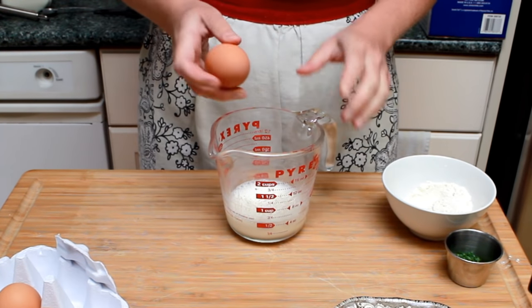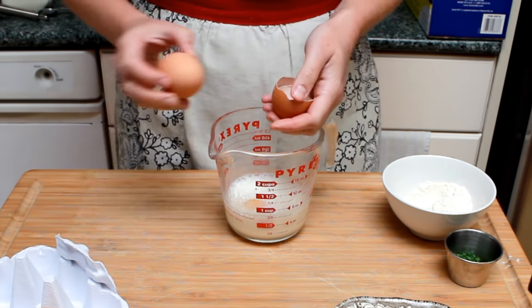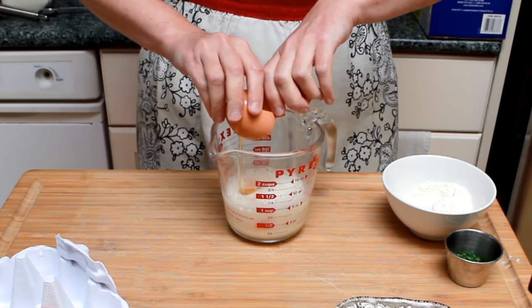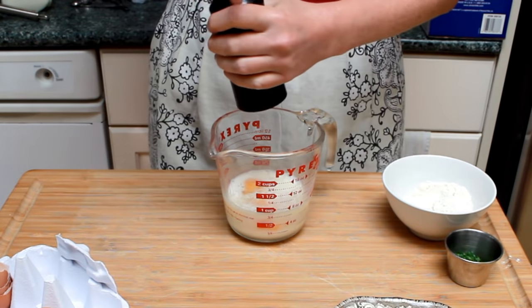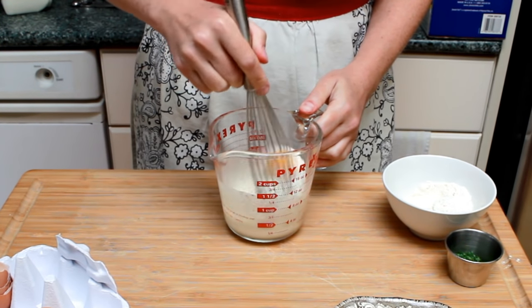Mix until absolutely no lumps remain, then add your eggs. If breaking eggs is not your forte, break them into a separate bowl first to make sure you don't get any shell in there. Some salt, freshly ground black pepper, and beat this mixture until completely smooth.